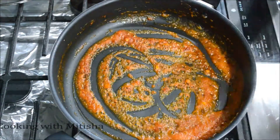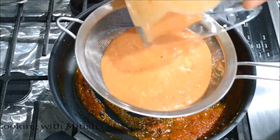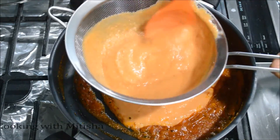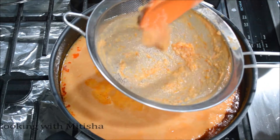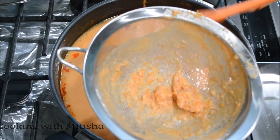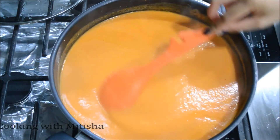Now it's time to add our puree. I'm going to use a strainer to sieve the puree so we get a really nice smooth gravy — this is optional but gives that restaurant style result. You can see all the tomato skin and any cashew that didn't grind well is removed. I'll add a little bit of water and mix it well.